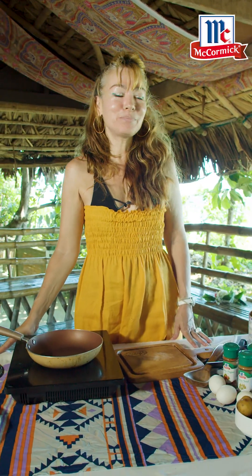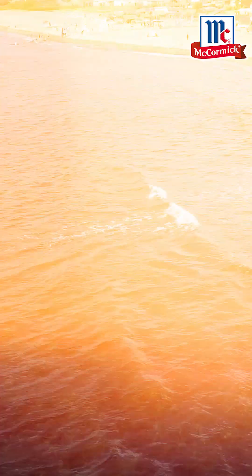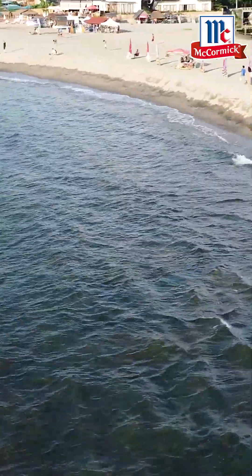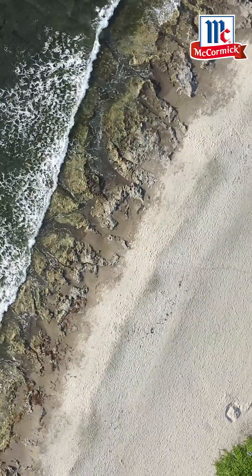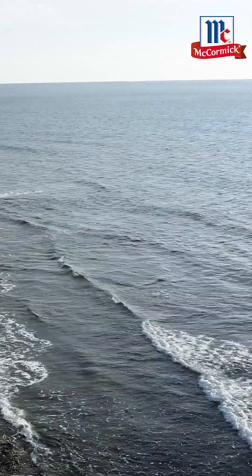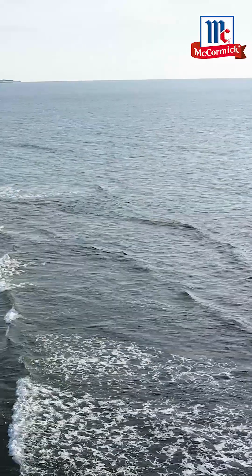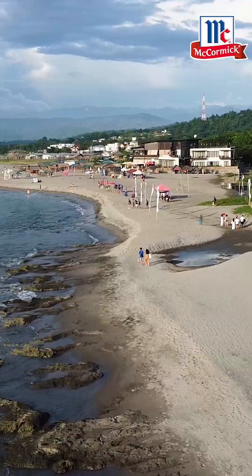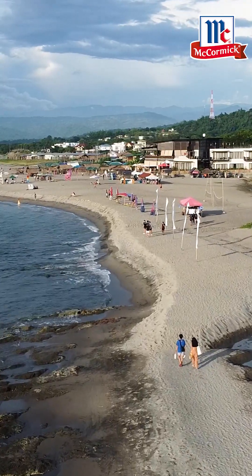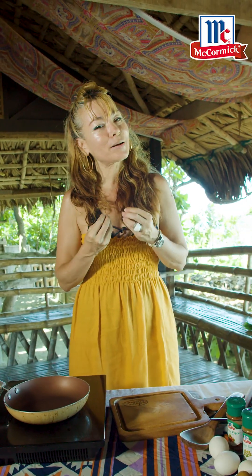Good morning everyone! I am in beautiful La Union, and I'm sure you're going to be seeing a shot of how wonderful the waves and the surf are. What I love about this place is the people really respect their environment — they really fight to keep it clean. They take pride in their beautiful clean beaches. The people of La Union love to surf, so in San Juan they really call this the surf town.